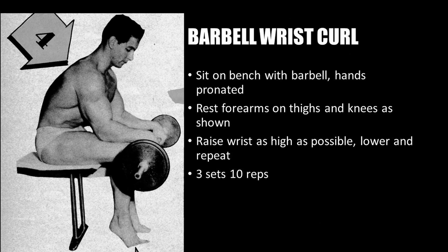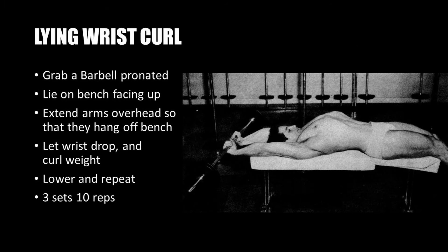The fourth exercise is the barbell wrist curl, a standard exercise from the golden and silver era. Sit on a bench with a barbell, hands pronated, to work the extensors. Rest the forearms on the thighs and knees as shown, raise the wrist as high as possible, lower, and repeat for three sets of 10 repetitions.